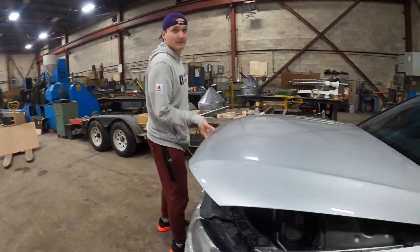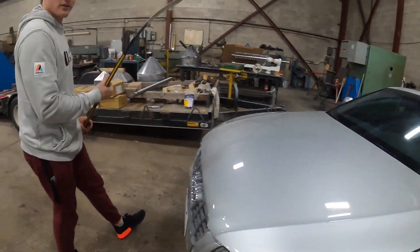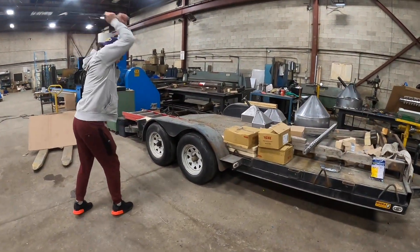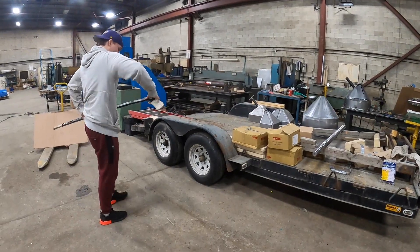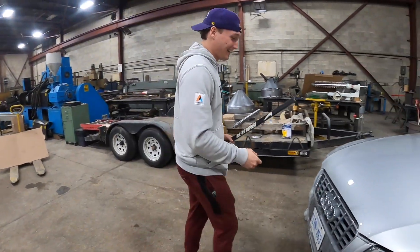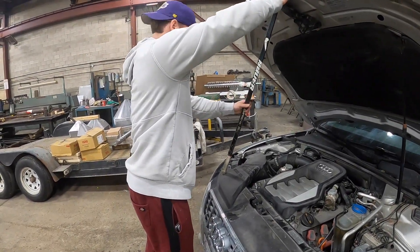It's got a touch of an issue here — doesn't want to stay open. There's only one solution to that, this thing's a little too long. Welcome to Canada — perfection.